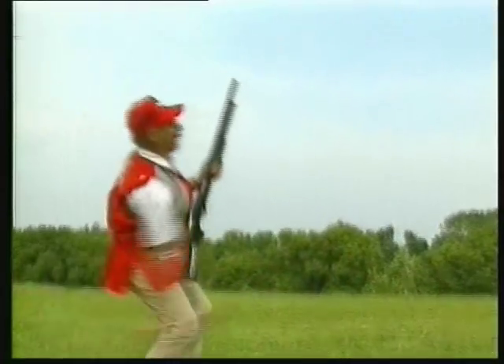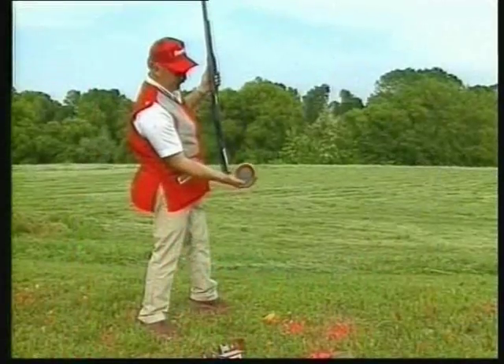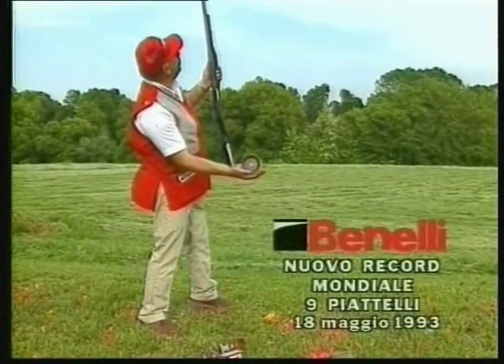Now we did seven, so I'm going to throw eight clay targets and break them each with a separate shot with the Benelli shotgun. We did eight with the Benelli. Now I'm going to break the world record with the Benelli shotgun and go for nine clay targets, hitting each with a separate shot.